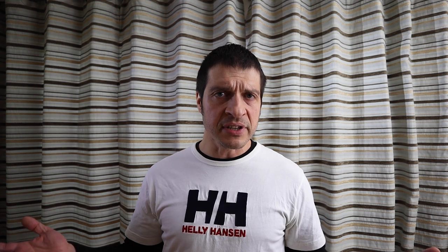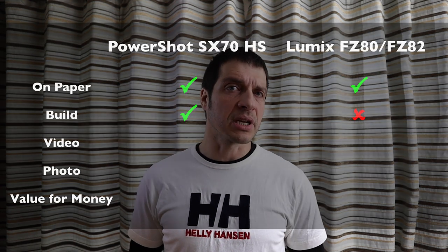Round two: build quality, and that one goes to Canon hands down. Very good materials, good build quality, well put together, a good EVF — it's just a pleasure to hold. Panasonic, on the other hand, has poor plastic, is poorly put together, everything feels clicky, and the EVF is appalling. Quite frankly, it's a little bit disappointing.